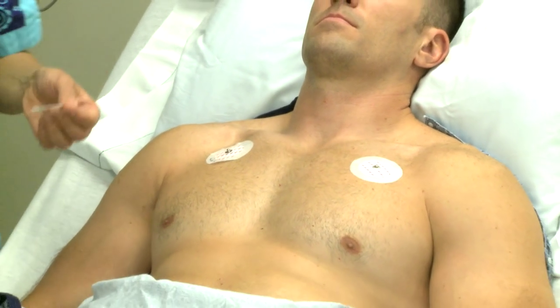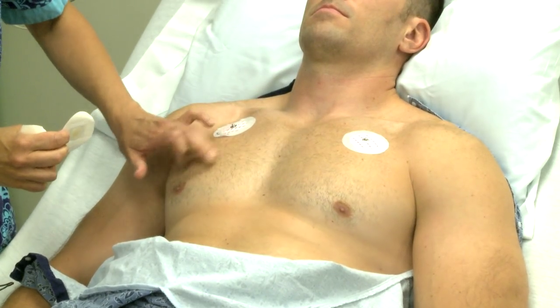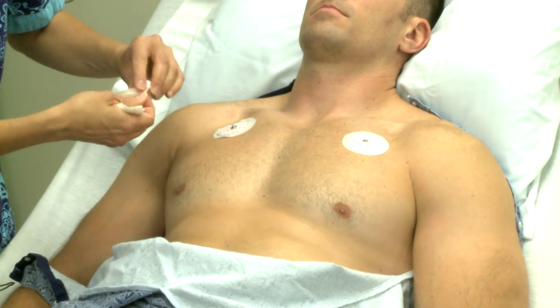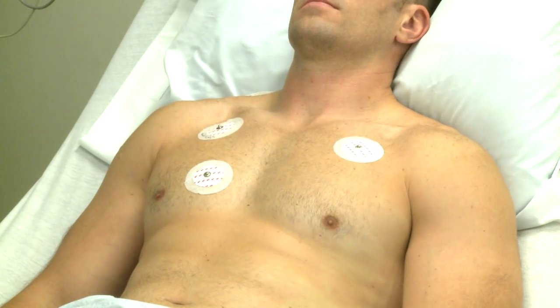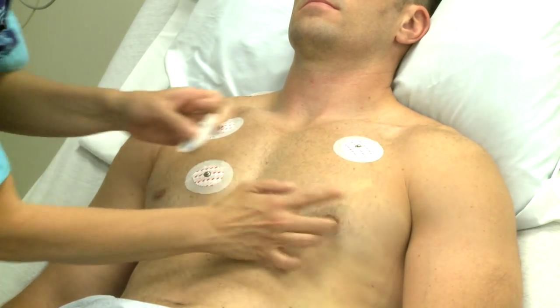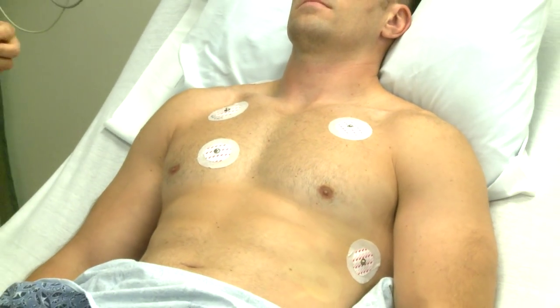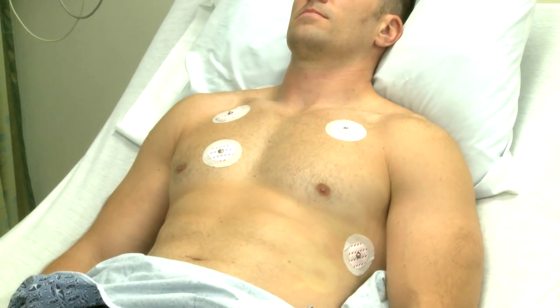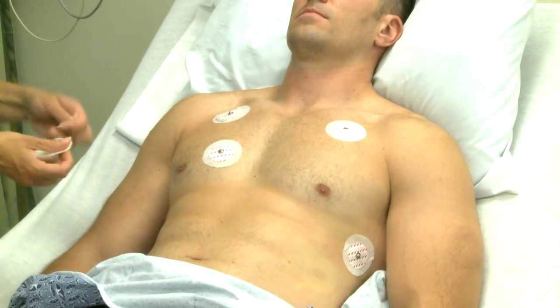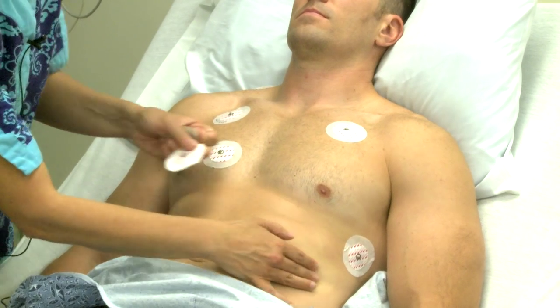The V1 or VA brown lead is placed in the fourth intercostal space to the right of the sternum. The V2 or VB brown lead is placed in the fifth intercostal space in the mid-axillary line on the left. The right leg electrode is placed on the right, just below the rib cage. The left leg electrode is placed on the left, just below the rib cage.